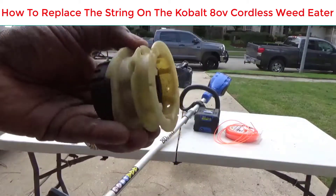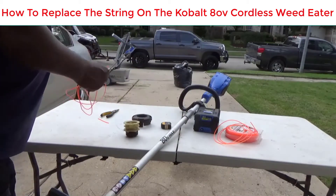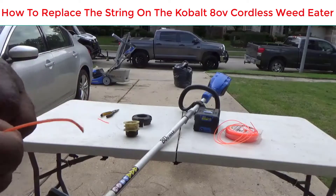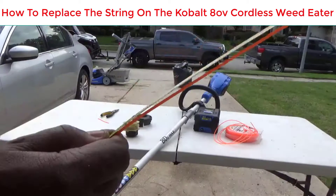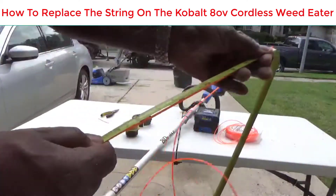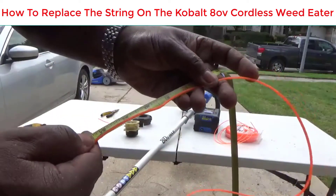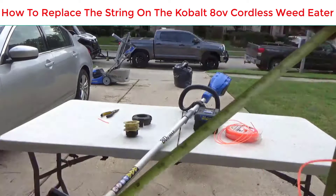Get about seven to ten feet of string. I use ninety-five thousandths of an inch — 0.095" — which is about three thirty-seconds of an inch. I'm taking my tape measure and I already got this pre-cut at about seven or eight feet. You don't want any more than ten feet, and right here I've got it at about seven feet.